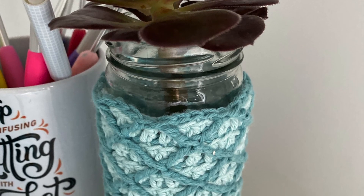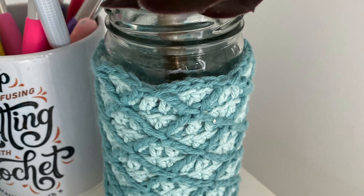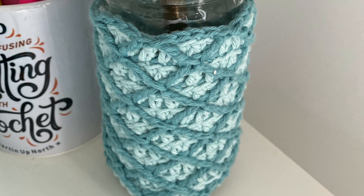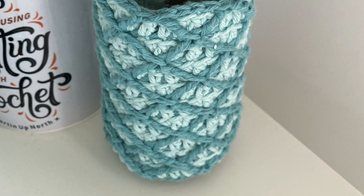Here is the finished holder. I worked 18 rows in total. Every row is sort of like you do it twice, and you're working in the round. So have a go — just do as many stitches as you need for your own jar to go around it. Good luck. Bye.